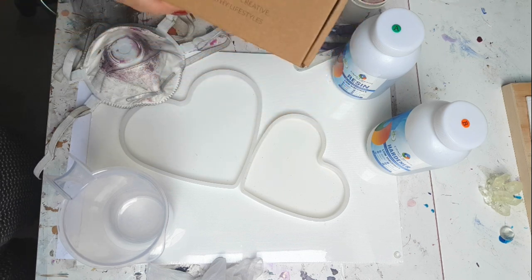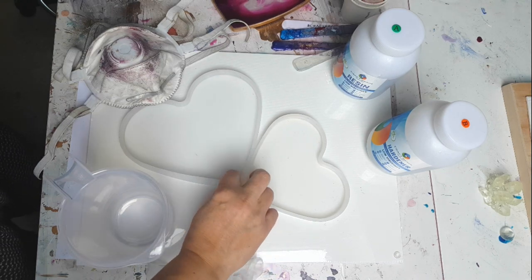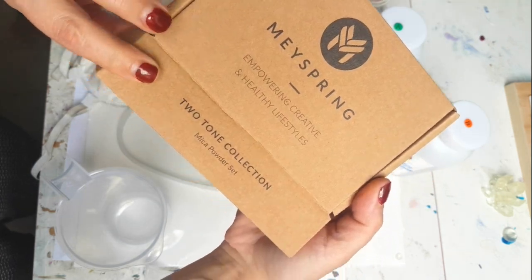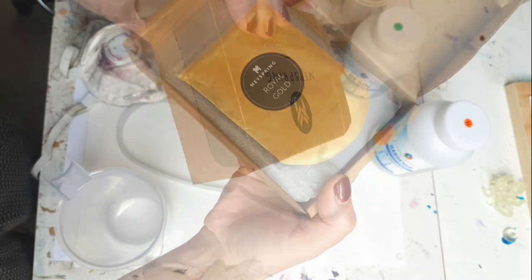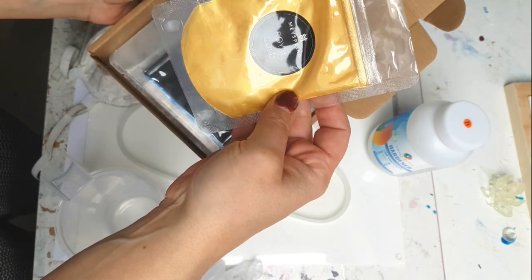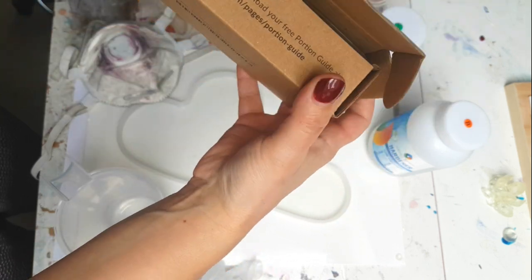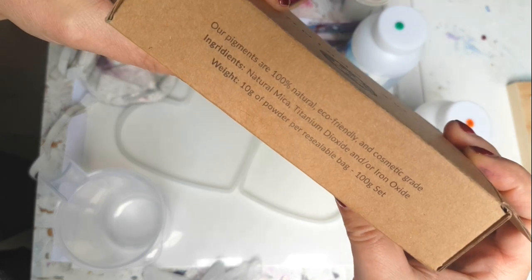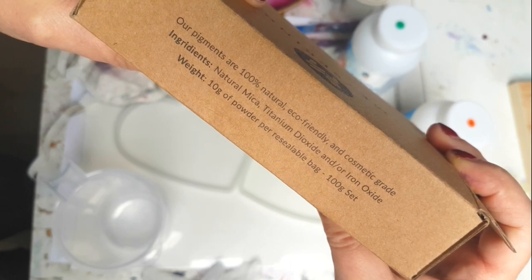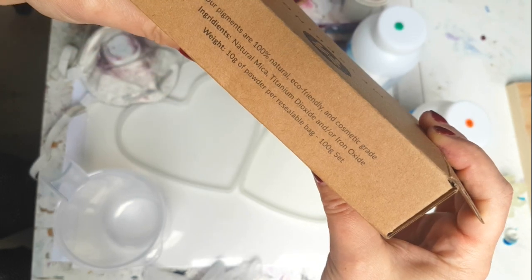Hi everyone! Today I'm going to be doing a tray set using two heart molds, and I'm really excited to be using May Spring's two-tone collection mica powder set. I received the sample box in sachets, but usually they come in lovely little tubs. They are 100% natural, eco-friendly, and cosmetic graded — natural micas in 10 gram bags.